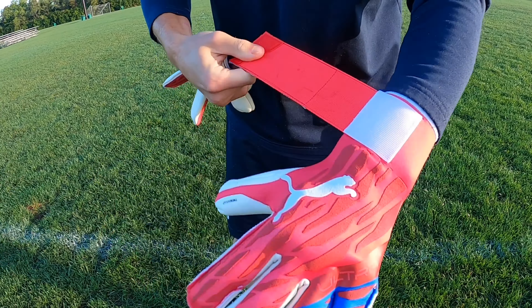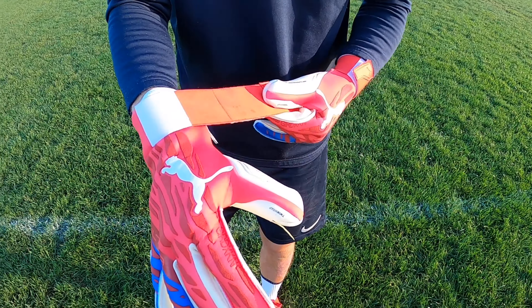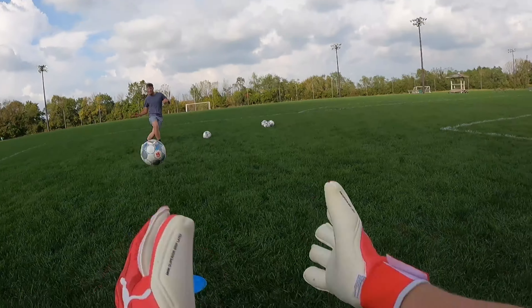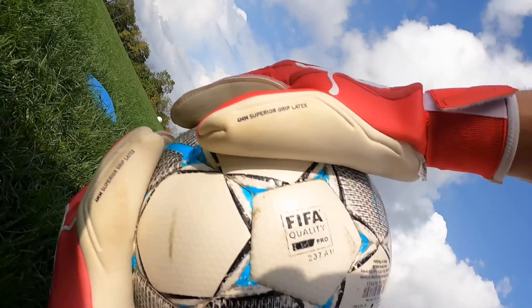One thing to note about this wrist strap is that it is the part of the glove that has worn down the most, with the outside edge of the strap having a potential issue of breaking or tearing off further down the road — something to keep an eye on in terms of durability.